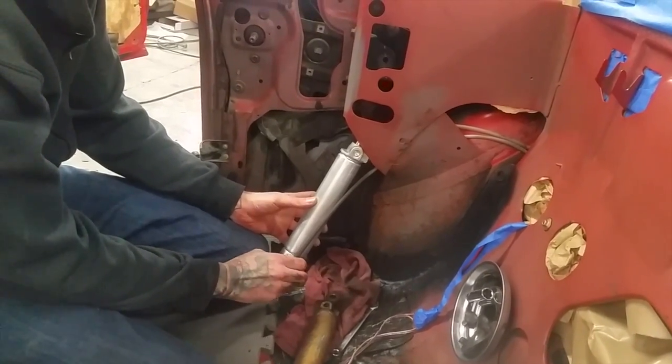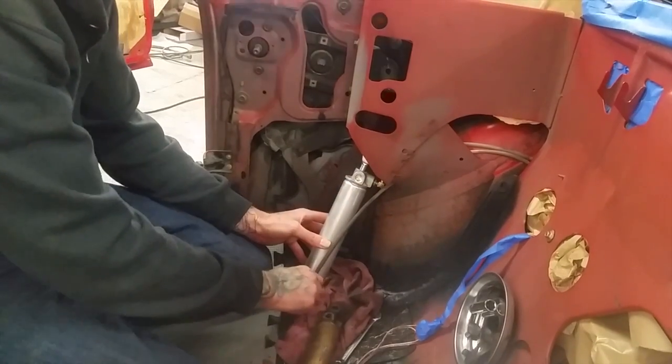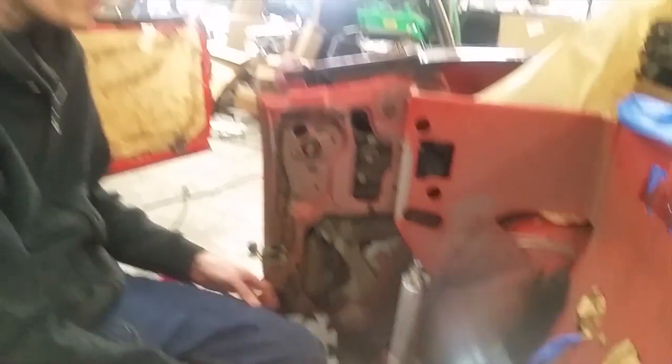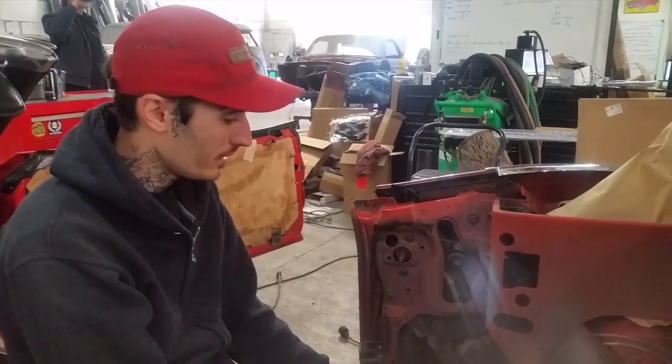Good news, these fittings are tight. No movement, nothing. I cranked those down and it's dry as a bone, so I'm going to get that foot back in and that'll be it.